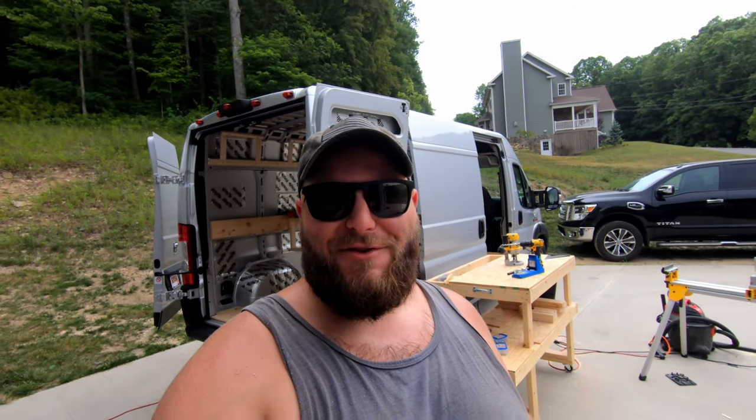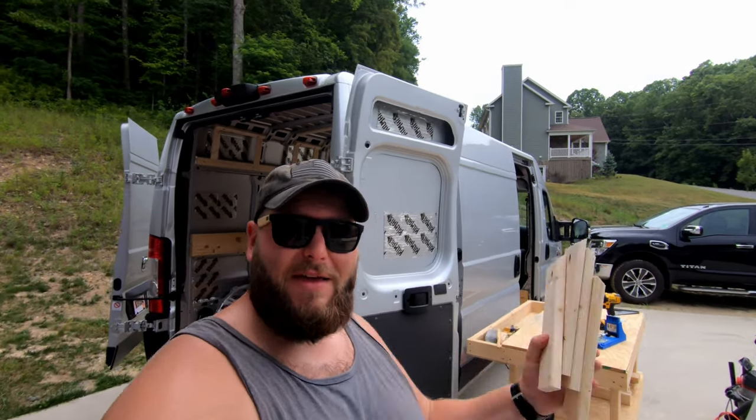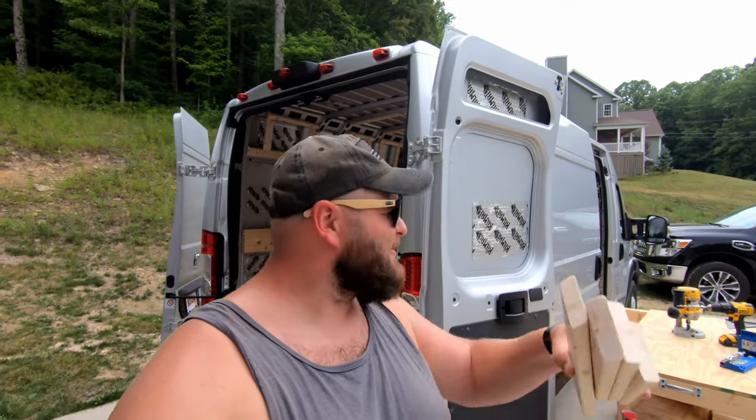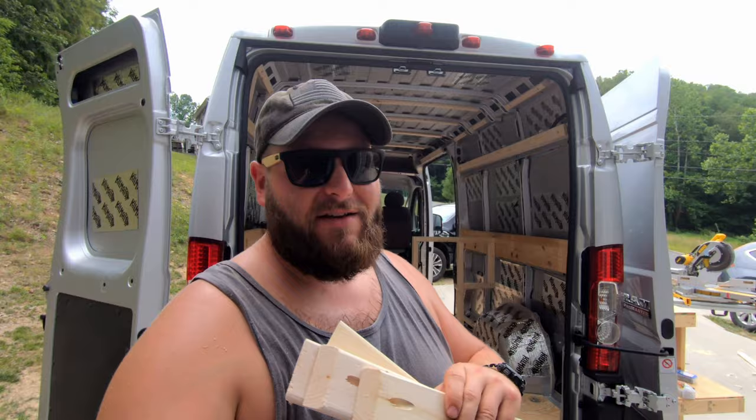What's up guys, welcome back to the Big Logan channel. I'm your host Big Logan. Welcome aboard if you guys are new to the channel — we are doing a DIY van conversion here. This is Peggy. Peggy, meet new YouTubers; YouTubers, meet Peggy. Thanks to all my loyal subscribers out there.